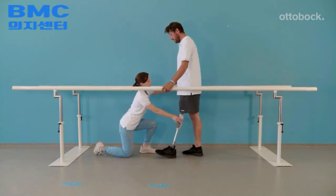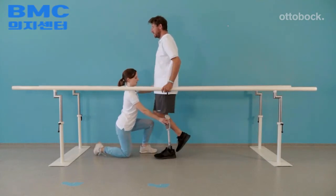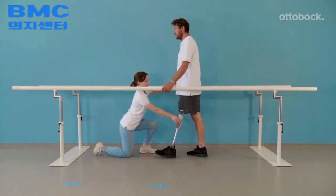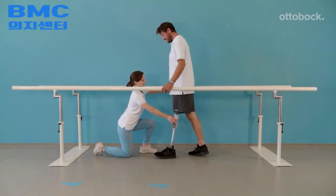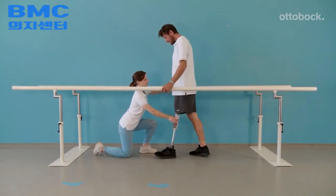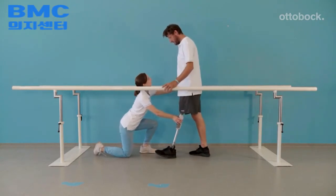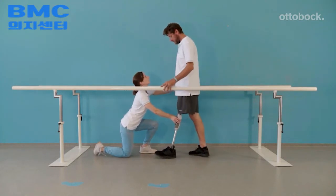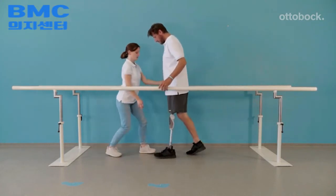The therapist guides the weight shift through the entire stance phase if required. Observe how the trunk and the pelvis simultaneously move forward. Once the model is able to do this well, he can practice without support.